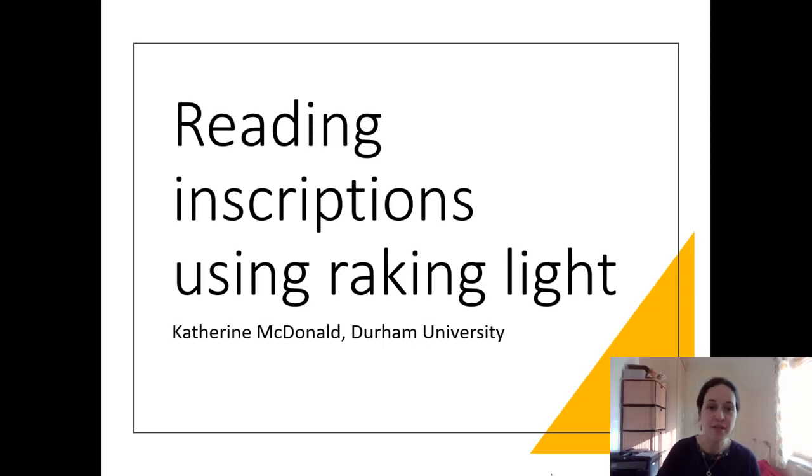Hi, everyone. This is a quick video on techniques for reading inscriptions, particularly how to use a raking light to read an inscription, often in dim lighting conditions such as you might find in a museum or inside perhaps some kind of in situ archaeological site. I just wanted to show a couple of practical examples so you get an idea of the kind of things you can do with a raking light, by which I mean a light that is at a steep angle to the surface that you're looking at.